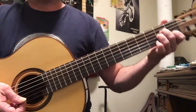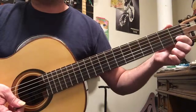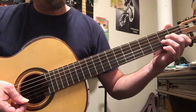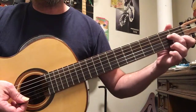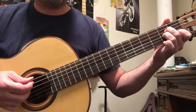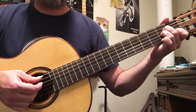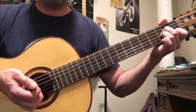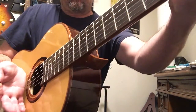We're gonna make A minor: finger one on the second string first fret, finger two on the fourth string second fret, finger three on the third string second fret. We're gonna pick from the fifth string down through the second string — those four strings in a row — and then mute it out with the side of the hand.